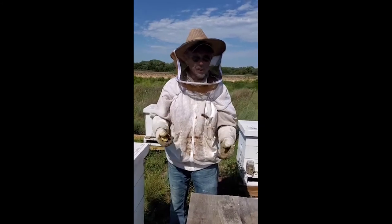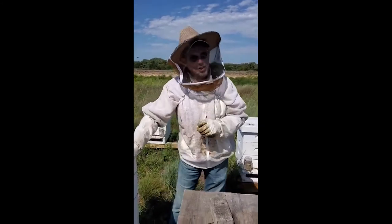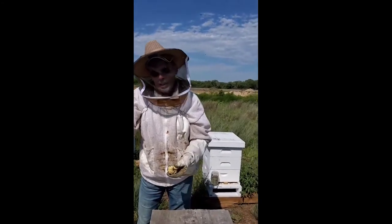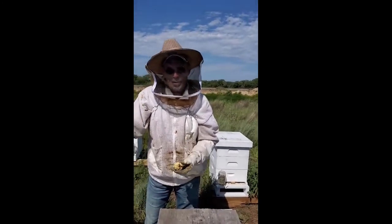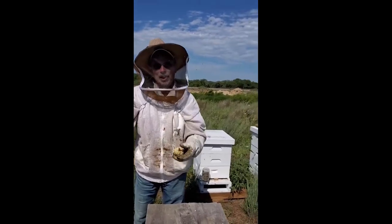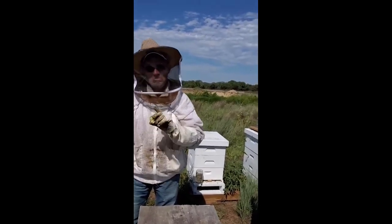Supporting your local beekeeper — the person with a couple of beehives in their backyard — pay them $20 for a pound and a half of really good local honey from your neighborhood. Nothing like it.